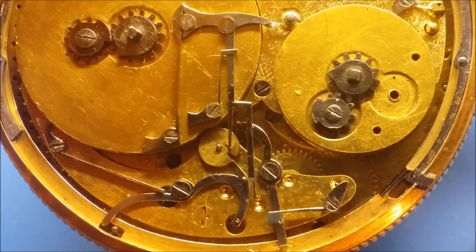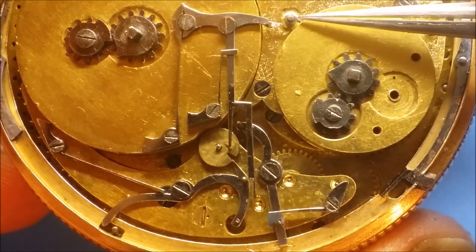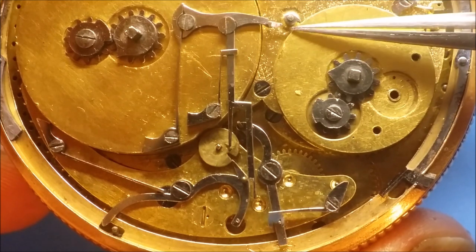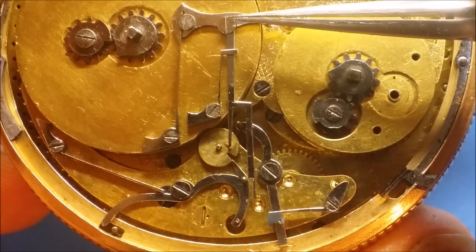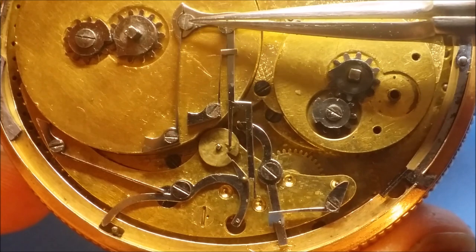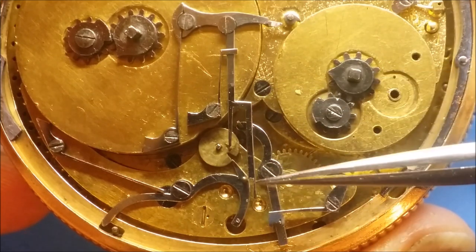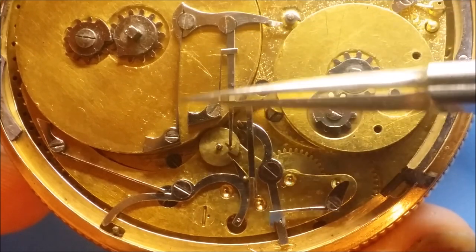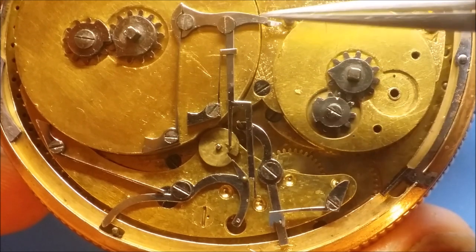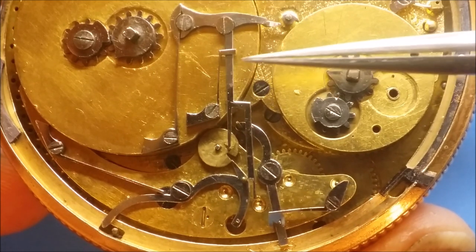I thought I'd explain the function — how the music box works. It starts and is tripped by this little pawl or little cam right here. This goes around once an hour and trips this lever. This is the first lever that it interacts with and it is an assembly — it's pivoted right here. Part of the assembly is this branch down here that goes down all the way, and this is pivoted here so it swivels back and forth.